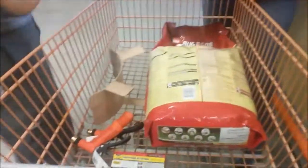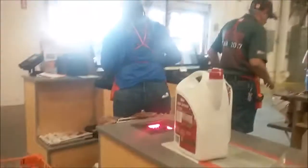We're at Walmart now getting a garbage bucket, contact paper, and some totes. We're going through stuff in our basement and putting it in nice totes instead of cardboard boxes.